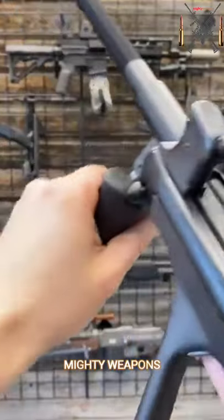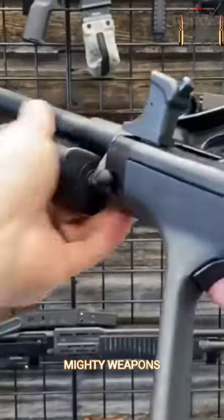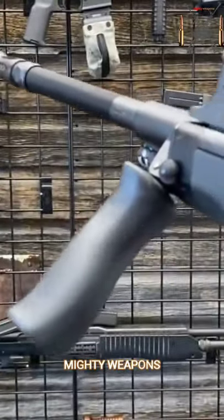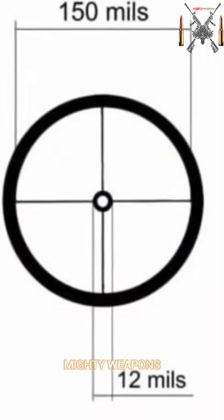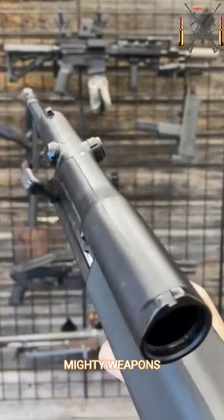Folding vertical grip — you just pull down and flip forward, then pull out and flip back down. This is an integrated optic, one and a half power with a donut of death reticle, as well as emergency irons molded into the housing.